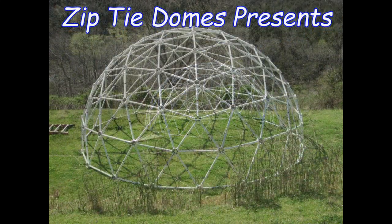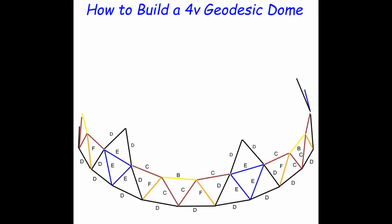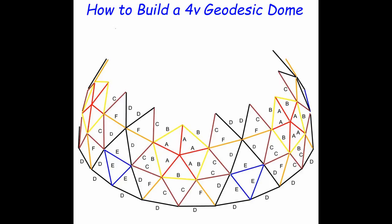ZipTie Domes presents: How to Build a 4-Frequency Geodesic Dome.